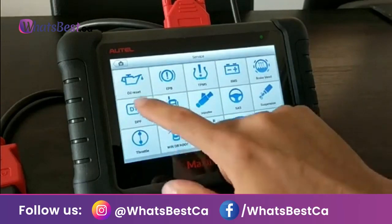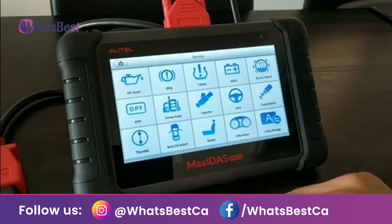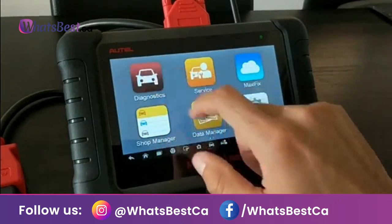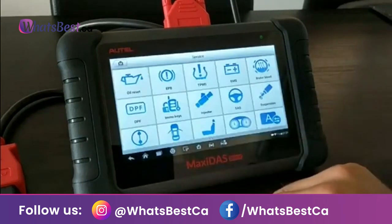This saves you a lot of time and helps you earn more. The Autel DS808K kit comes with more than 11 adapters, which provide wider vehicle coverage and save you at least 200 US dollars compared to getting them separately. Moving on to the reflash hidden functions, aimed at small and medium-sized workshops.